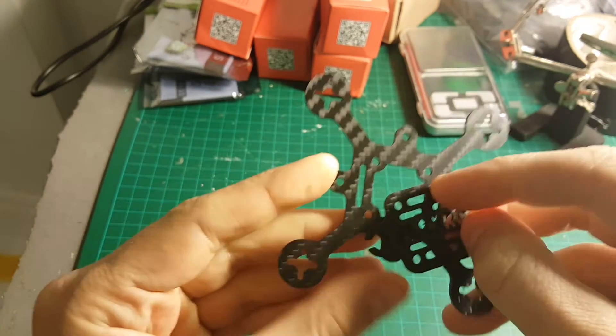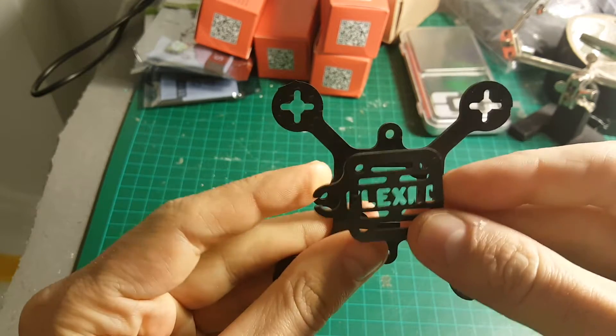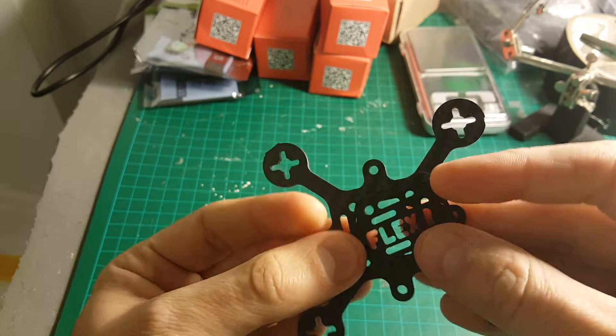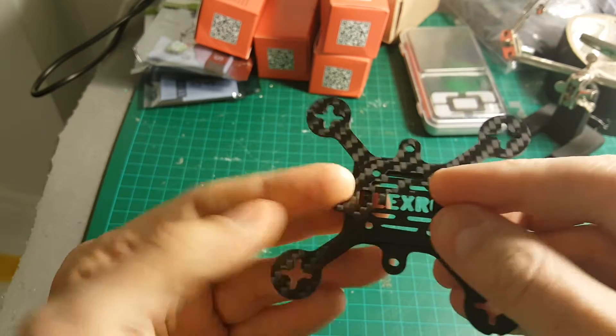The first part of our build is the frame. This is the frame by FlexRC, the PicoX frame. I recommend not to be cheap with these frames because you don't want to spend maybe a few dollars less and get a very heavy frame.